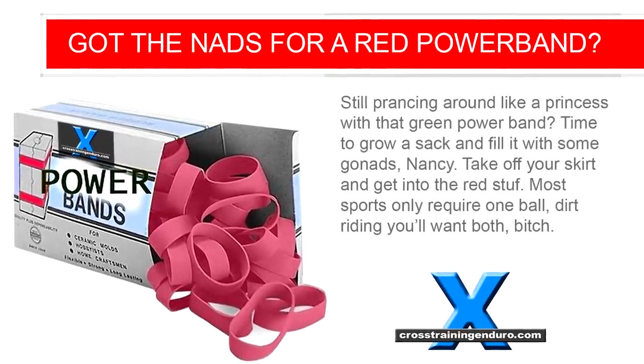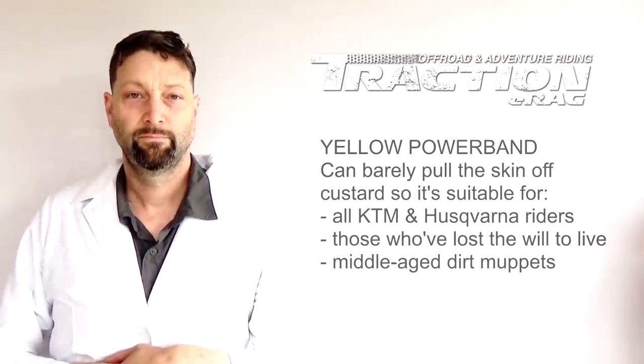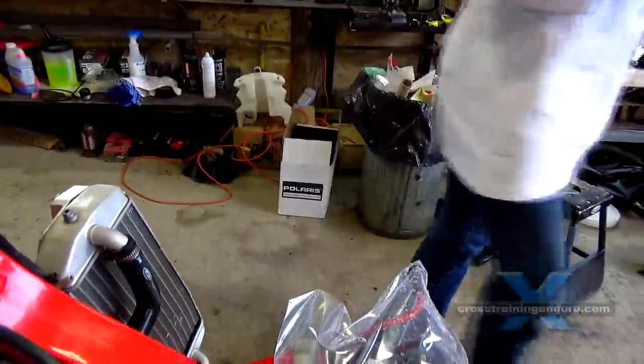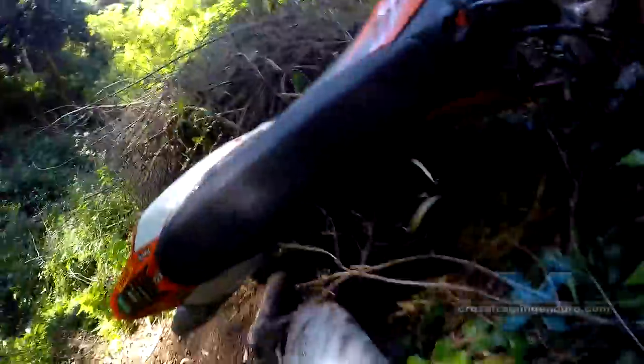And finally the yellow powerband. Weak and floppy, it's great for KTM riders, those who just don't give a shit, and older riders like me who should have given up a long time ago. It's my personal favourite because I can't even keep the bike upright at walking speed. So the yellow powerband means I rarely get out of first gear and achieve a speed where I could actually hurt myself. Perfect.